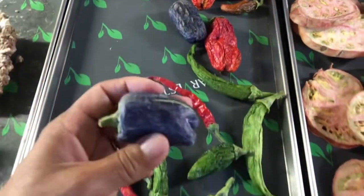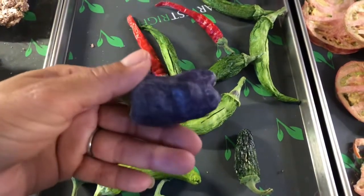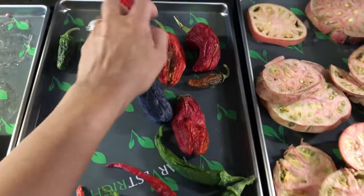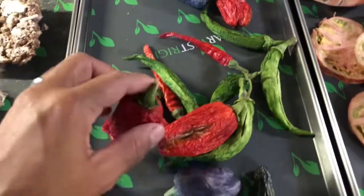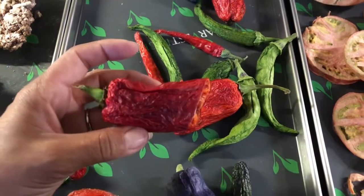The purple peppers have dried amazingly into this sort of cool blue color, which is actually really cool. And then the red peppers — you can hear how hollow they are. So they are all ready to go into the jar.